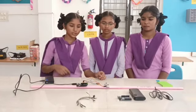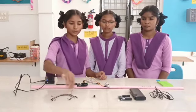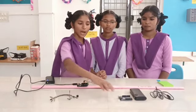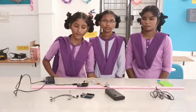The tools required for this project are: 6 male to female jumper wires, 1 buzzer, an Arduino Uno, and a power bank.